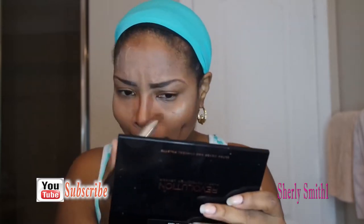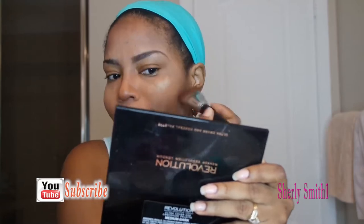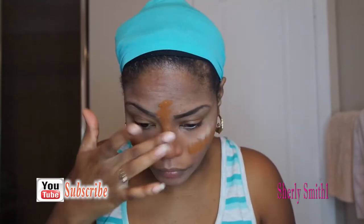Now I'll be using the same Revolution palette and doing the contour portion. Prior to the foundation, I'm doing this reverse technique that everybody's doing, so I'm just testing it out to see if it works and adjusting from there. I completely forgot how to use the cream contour, so there will be a lot of adjustments. I kind of like it though — it's not too bad, especially if you have oily skin like myself.